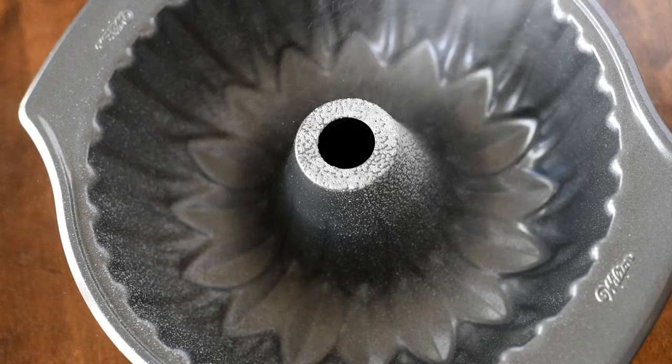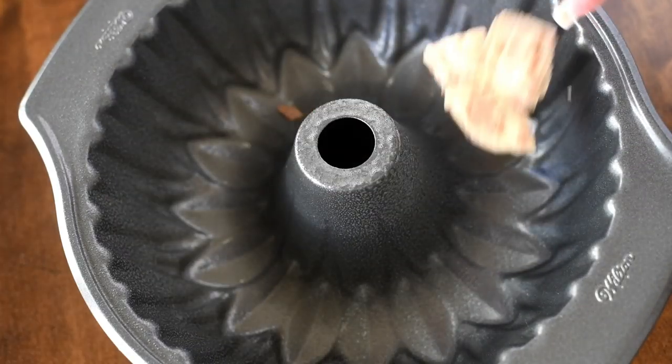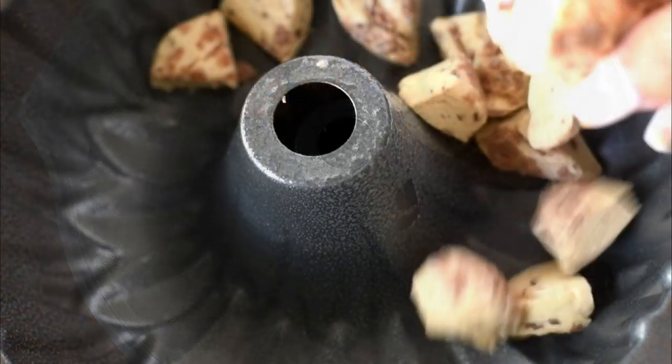Next we're going to spray a bundt pan with nonstick cooking spray and place half of the rolls into the bundt pan.